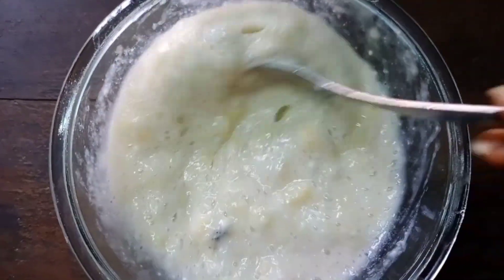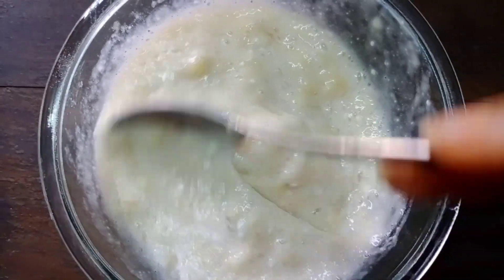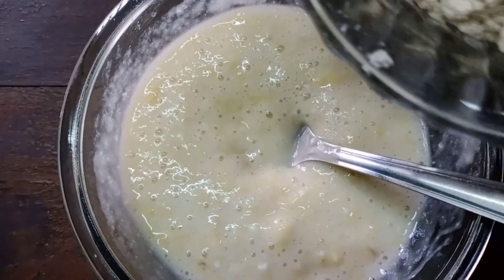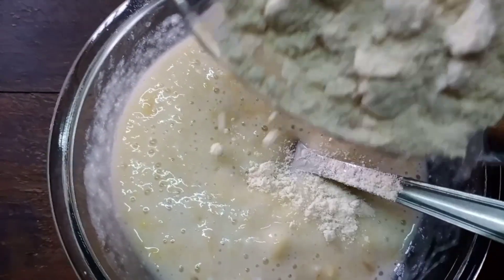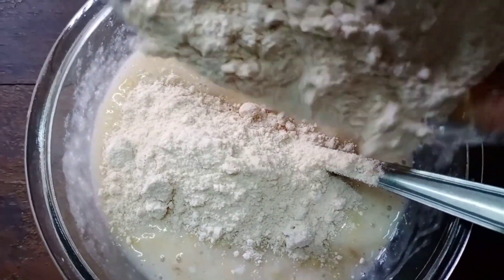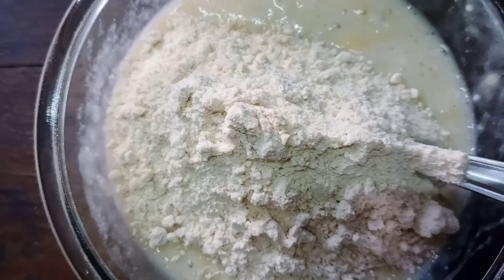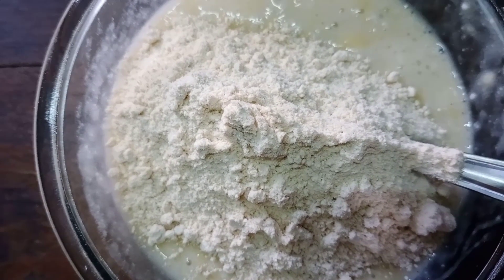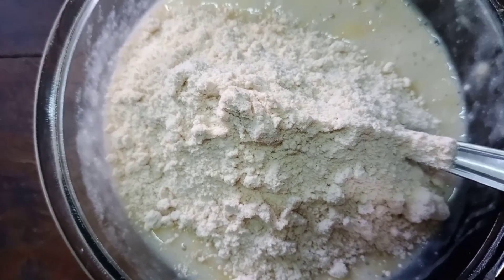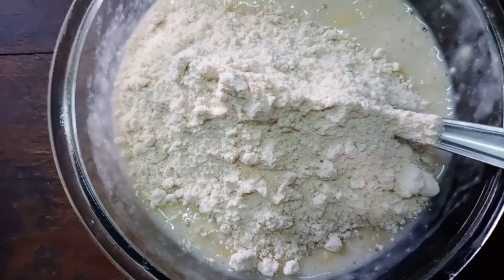We will mix it well. After that we will take whole wheat, which is one cup. We will first mix it well with this mixture, and after that we will add milk.